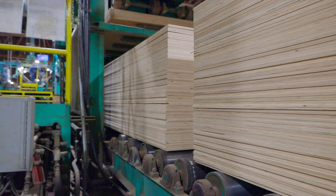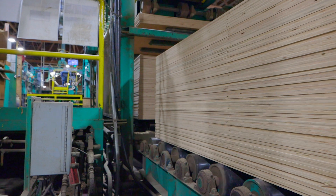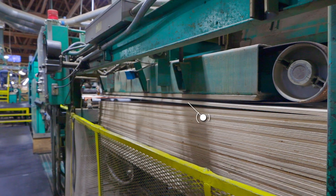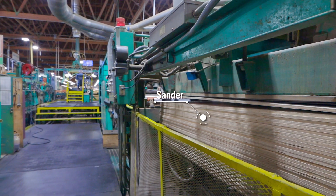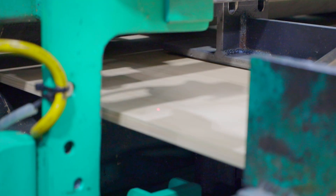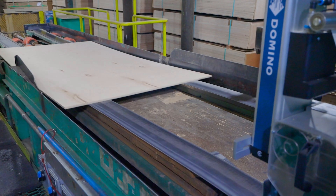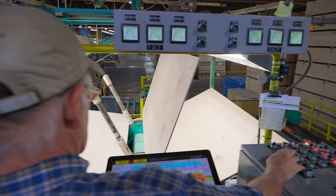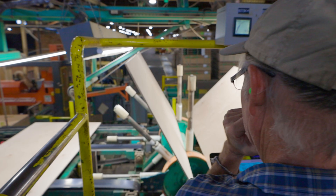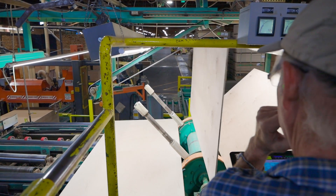The panel then moves to our sanding machine. This machine runs the panels through fine-grit sanding belts, creating a smooth surface on the face, back, and edges of the panel. Here the sander operator watches for any defects that may have been missed by the sanding belts, and will move those panels to a stack that needs re-sanding.